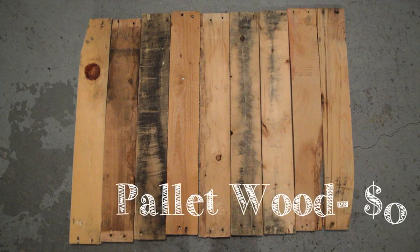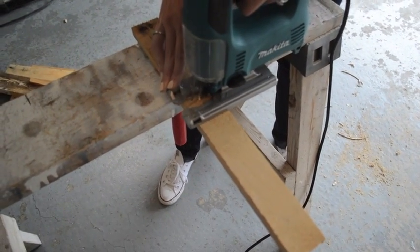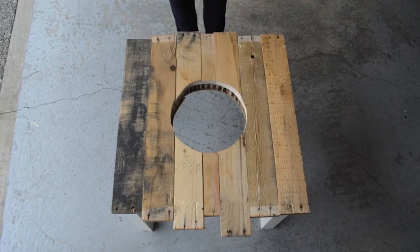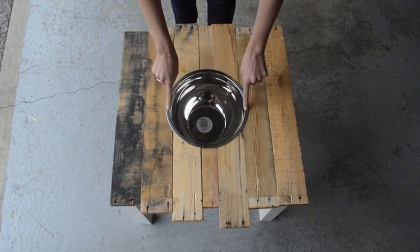I went on Craigslist and found this pallet wood for free. It may look a little bit rough, but once you sand it down and take all the nails out, it's exactly what I needed. Now use the jigsaw to cut curved pieces to form around the bowl. It may take a while to figure out the calculations of how many pieces you need and the different cuts, but you should be able to slide the bowl in just like this and it should sit nice and flush on the table.